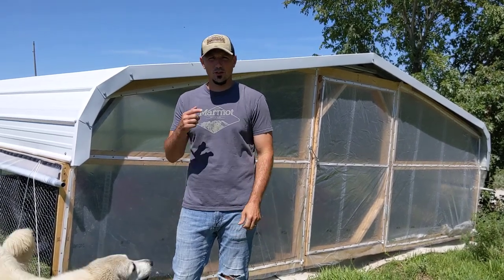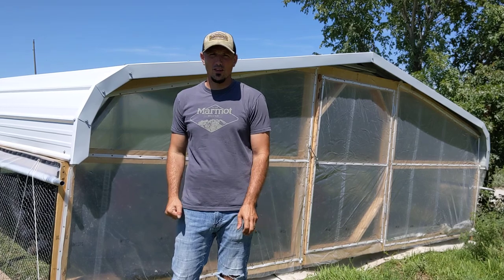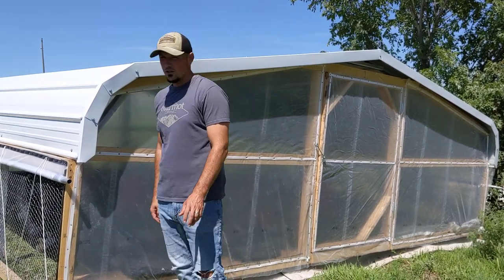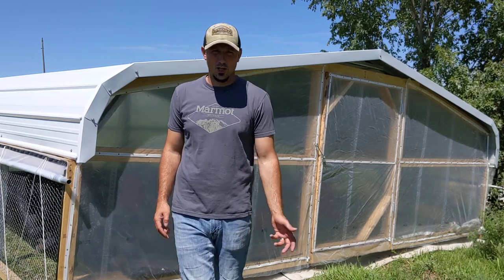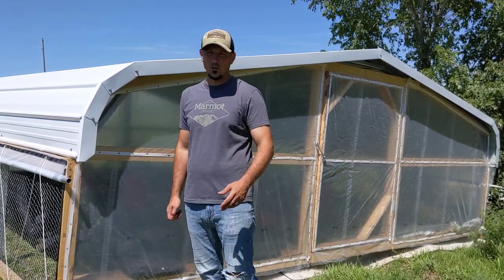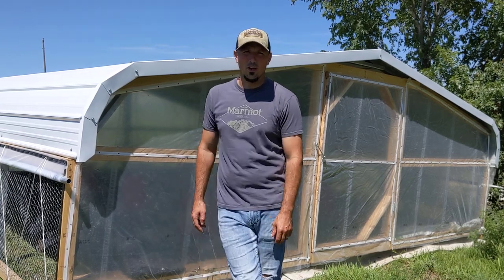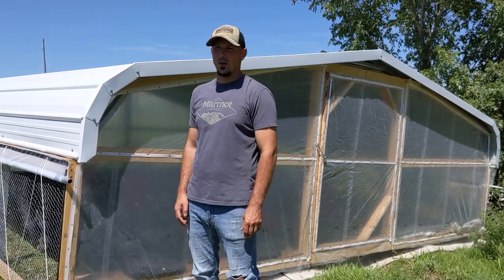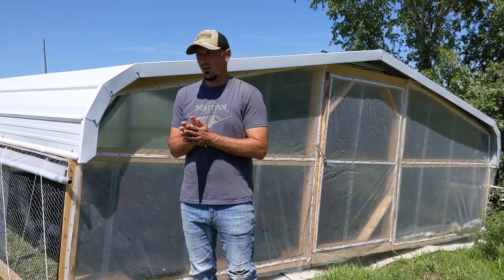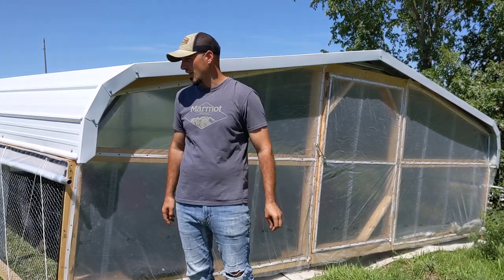Hey, it's John with Davis Pasture. We wanted to show you — we've shown a little bit of video footage and a few distant pictures of our carport that we changed into what we're now calling chickports. I wanted to show you a few of the details of how we went about doing that, and for some of you smaller farms that want to maybe consider doing this, we're also going to throw out some instructions on how we cut our boards and what we did.